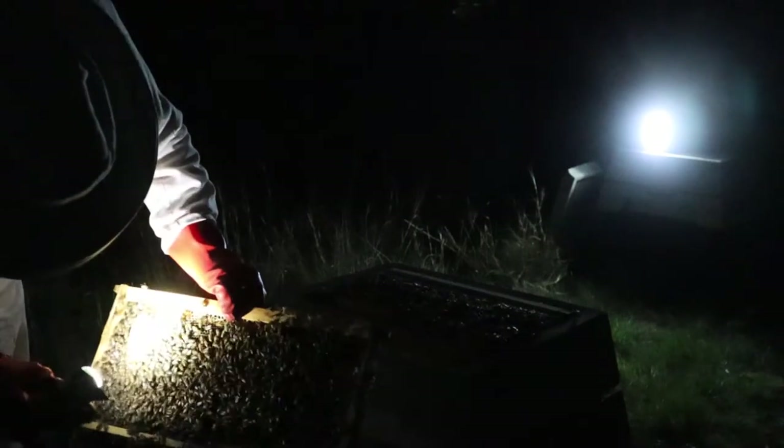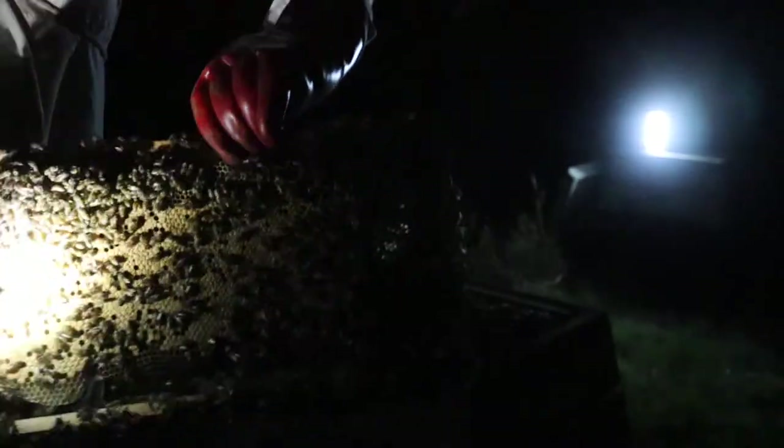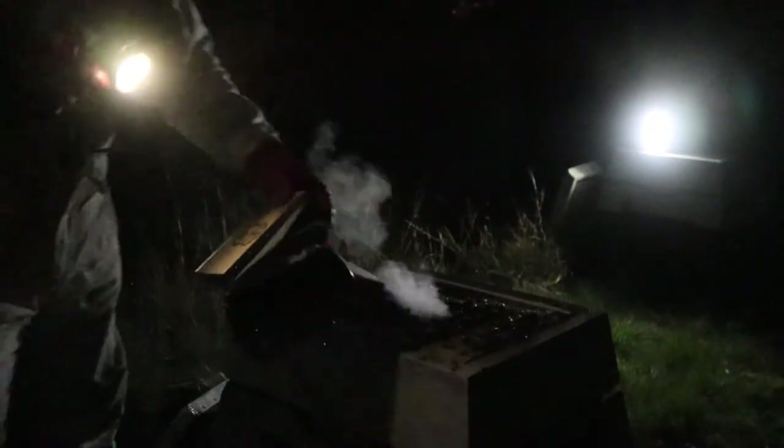Normally the outside frames are going to be resources - this one's got a bit of resources on it, and there is brood in the corner here as well. That's all brood, and that queen has laid in almost every cell on that side. So with this colony, what we're looking at is one frame of resources, five frames of brood, and the queen is laying really, really strong.